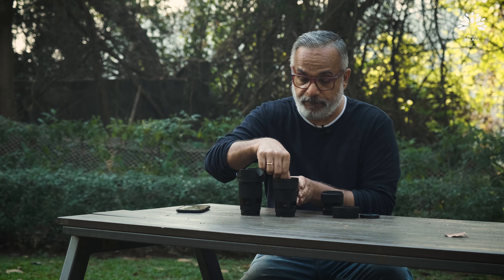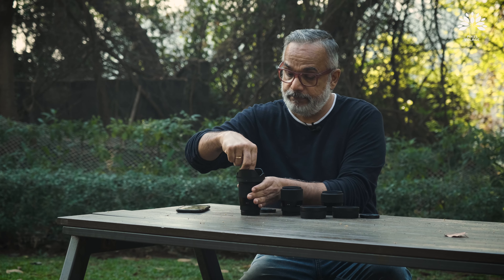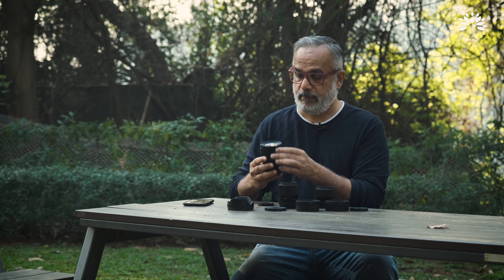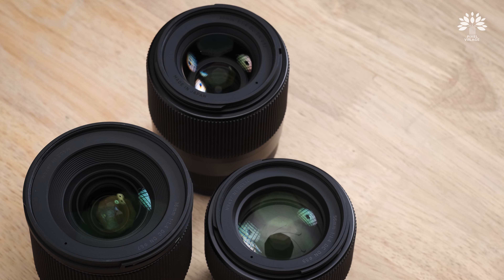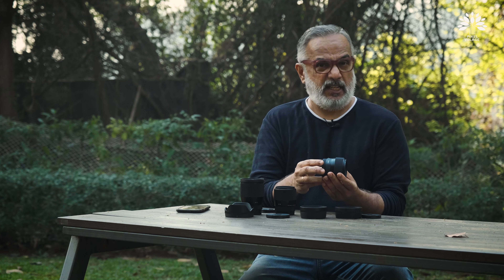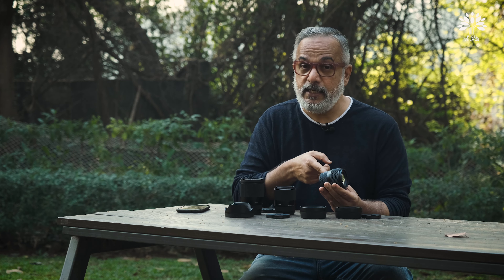All lenses — let me open all of them — all have a very nice wide front element. When you look at the design language, it's very typical of Sigma, very minimalistic. But there's a small difference between the DCDN and the DGDN: the DGDN had a proper aperture ring.